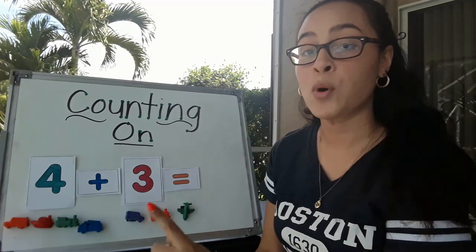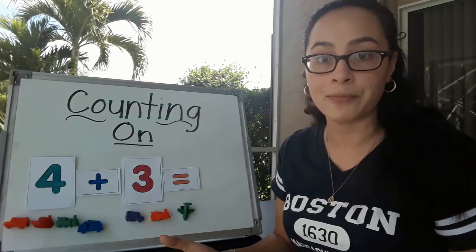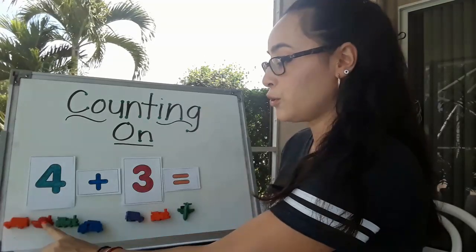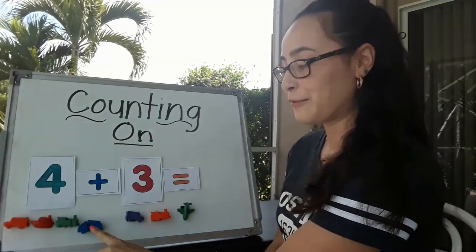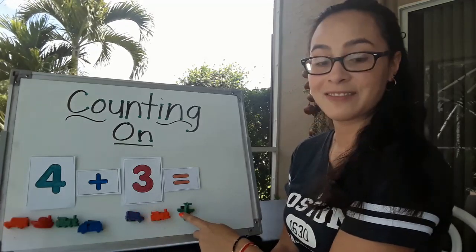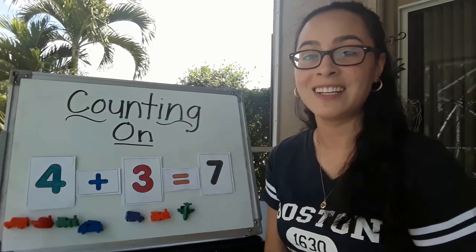Now we just point to each manipulative and count to see how many there are. 1, 2, 3, 4, 5, 6, 7. The answer is still 7. Good job.